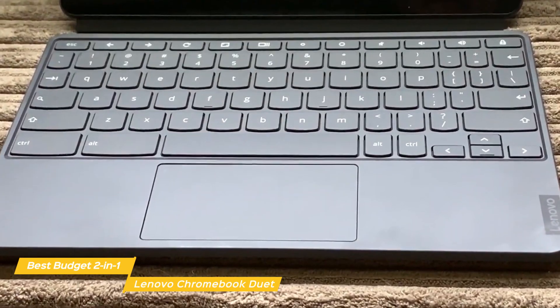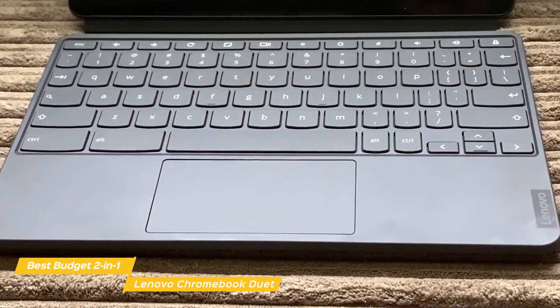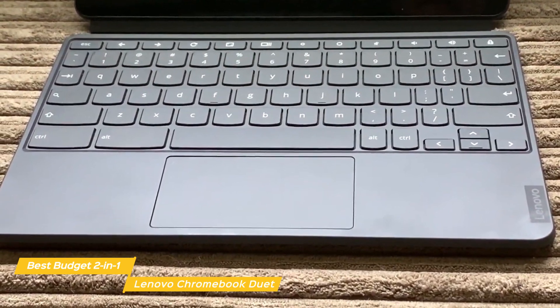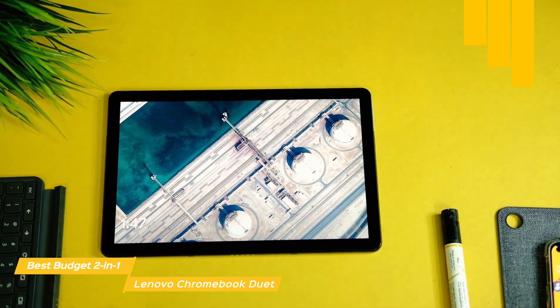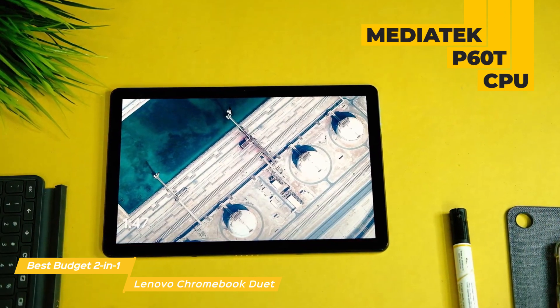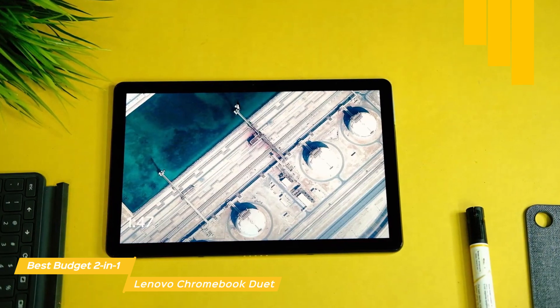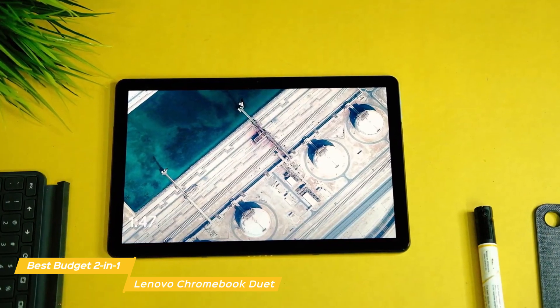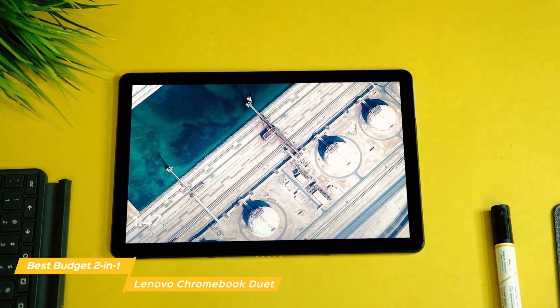If you have smaller hands, you may not encounter any issues at all, but some will find that often-used keys like the comma, period, minus, equals, bracket, semicolon, and apostrophe keys are all narrower than the normal keys. The Chromebook Duet runs on a MediaTek P60T CPU with 4GB of RAM and integrated graphics, which provides enough speed for light multitasking. For storage, there are 64GB of onboard flash storage, the same as the L210.